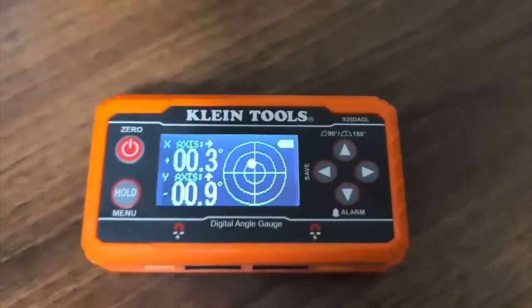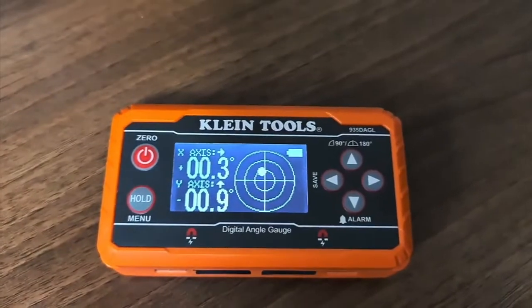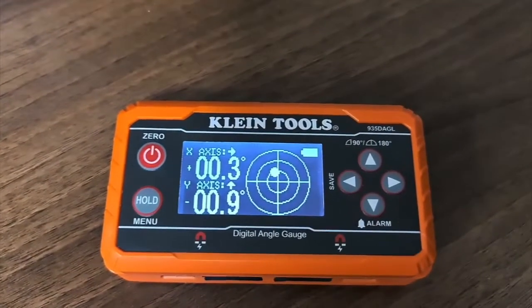I'm just going to quickly jump off and talk about some of the tools I've shown in this video — not because they're paid or sponsored, but because I quite like them. So this is the Klein Tools level. I just wanted to speak about it a bit closer up because I'm really, really impressed with it.